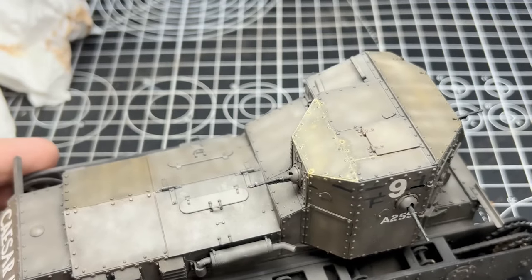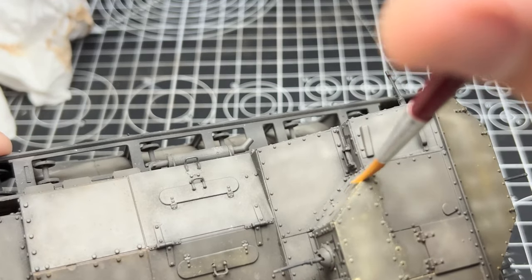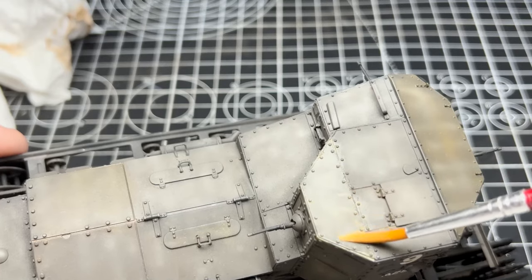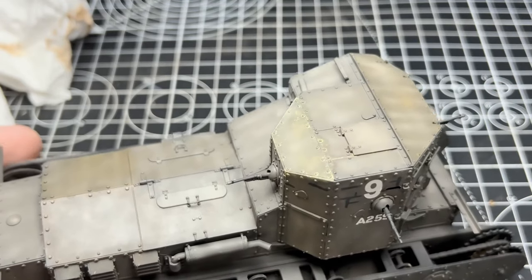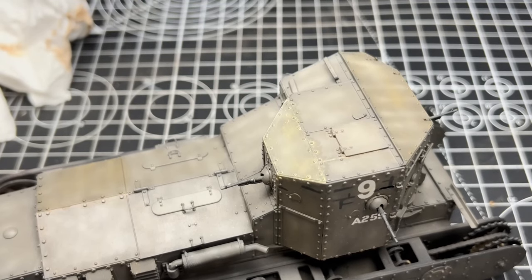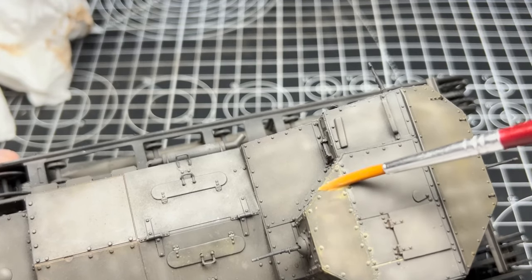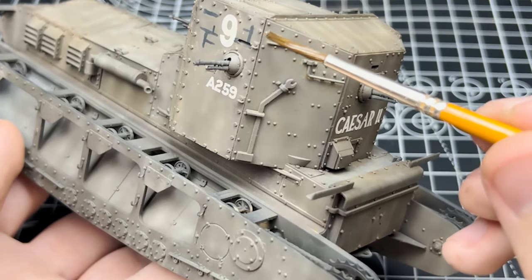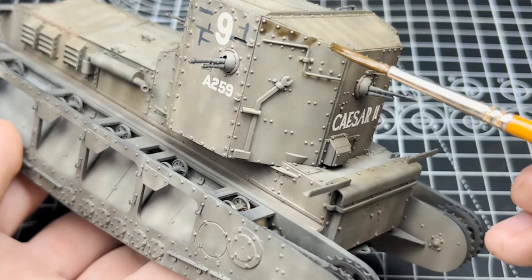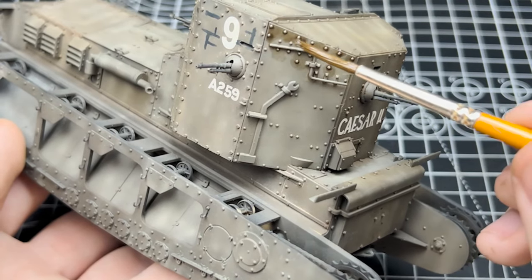The most important thing about these oil filters is the randomness of them. You don't want to put two panels next to each other using the same mixture. Because I'm only using three colours my range of mixtures is quite limited. If you're using five or six oil paints you will have a blast, because the variety you'll come up with will be something truly unique to your model.